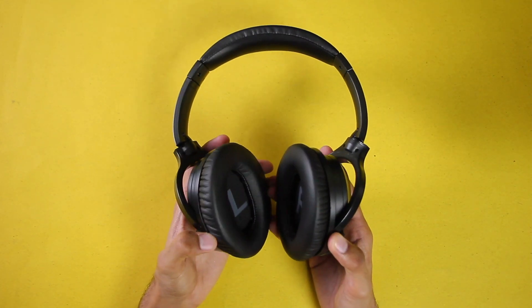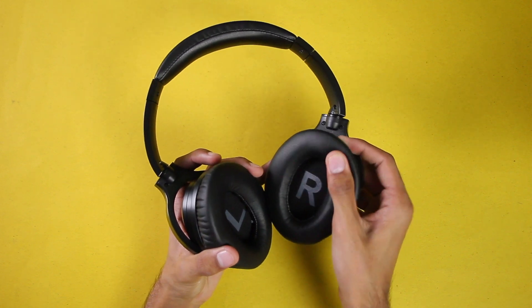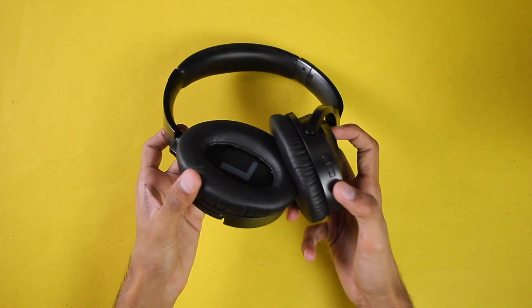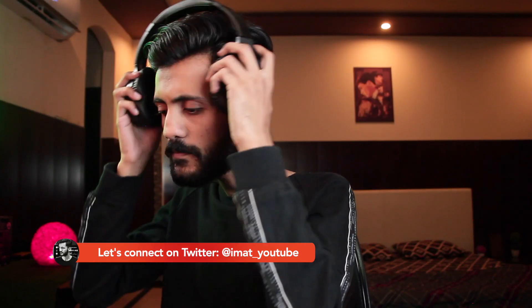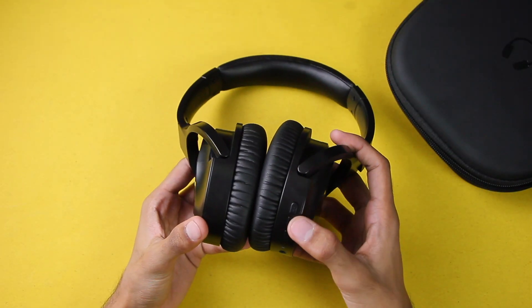Then we have the headphones, which are looking just so good in quality. The overall plastic material is really good in these headphones, and if you look at the other things including the cushion, it is also really comfortable. The buttons on the headphones are also of quite good quality, and the grip is also quite comfortable — it won't hurt your ears even if you use these headphones for hours.